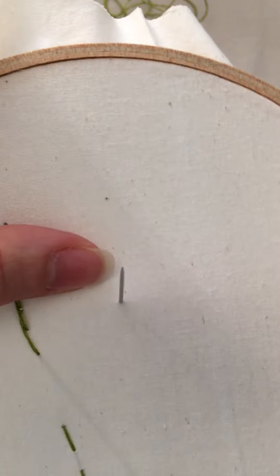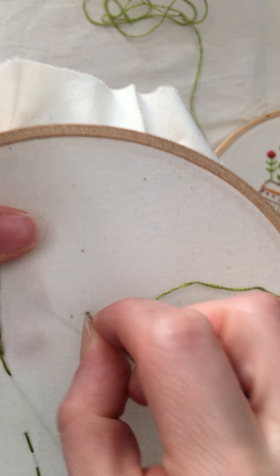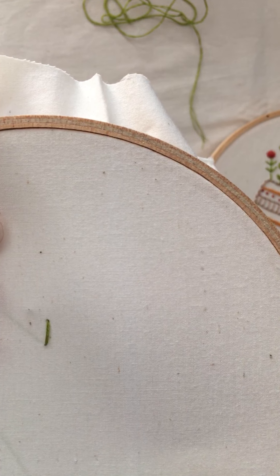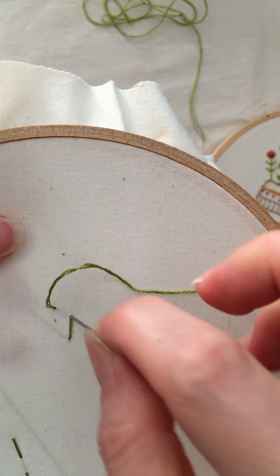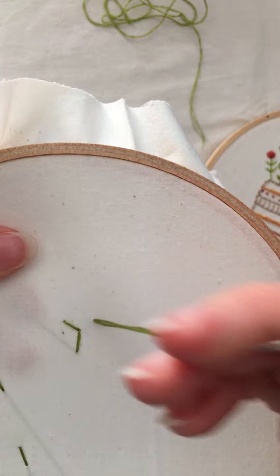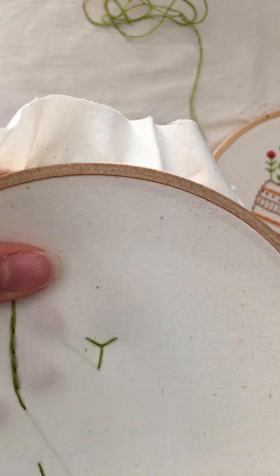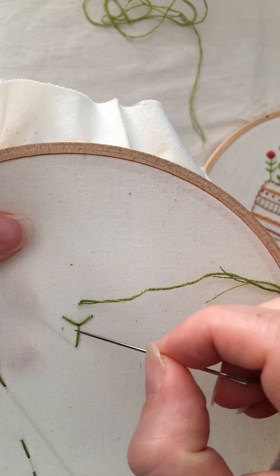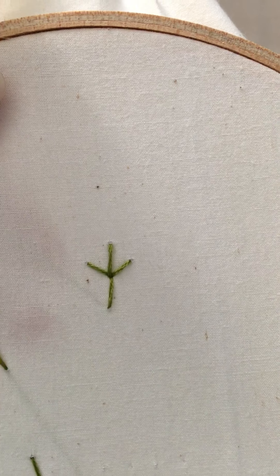With the fern stitch, basically you're going to come up, go back down, and then at this point you're going to make a Y. You're going to just keep going down into the same hole with each one of these stitches. So that's it — it kind of looks like a chicken foot.